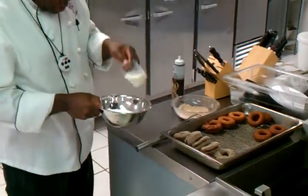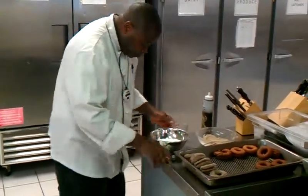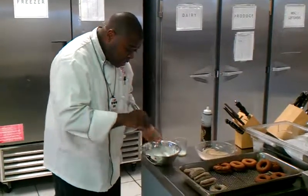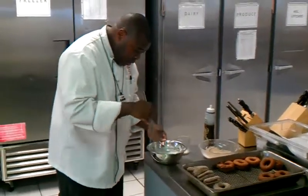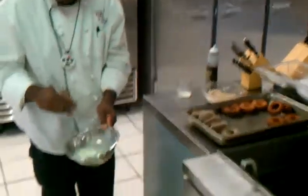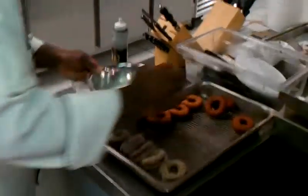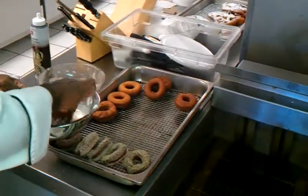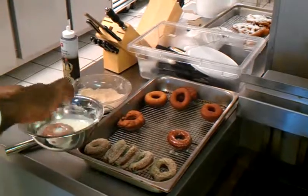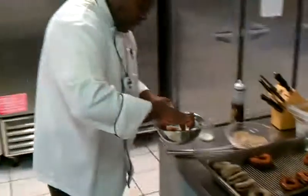Now we've got confectionary sugar — about two cups of powdered sugar to about six tablespoons of milk — and we're just going to mix this together really quick to make a glaze. With the glaze donuts, what we're going to do is dump them down, flip them over, coat them in there, and then leave them so they can dry. Drop them down again, turn them over, give them a couple of coats so they're nice and coated, and put them right back on the wire rack so that they can glaze.